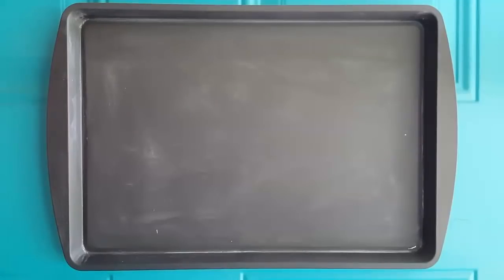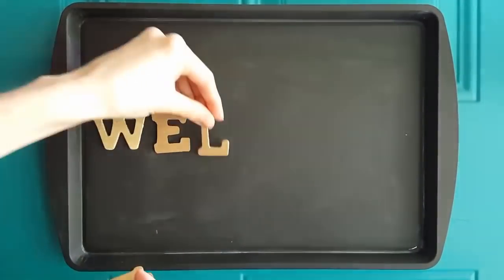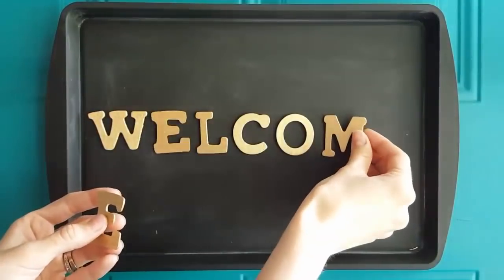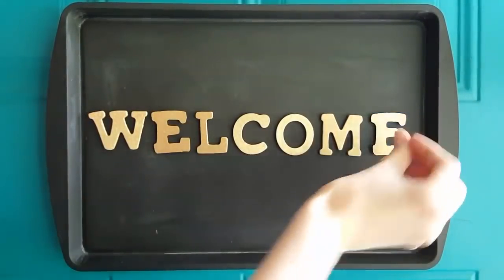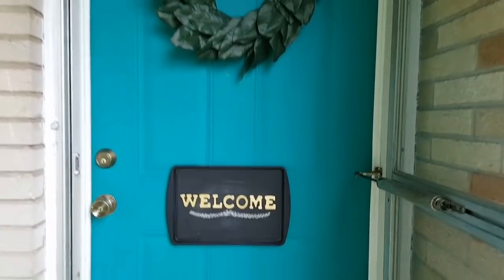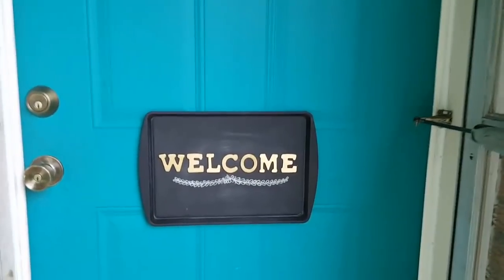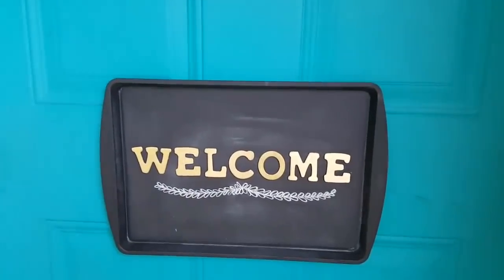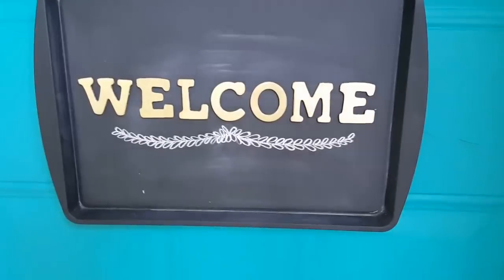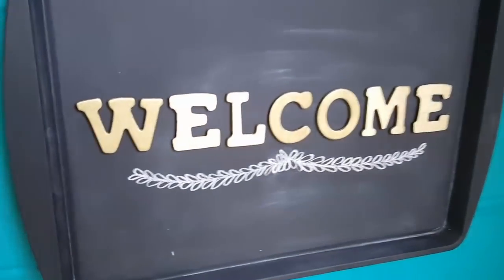This would work great as a chore list as well. You could even use one of the round metal pizza pans from Dollar Tree and spray paint it the same way just to have a different unique shape. I'm currently using mine on my front door as a decor piece, just as a welcome for those coming into my home. I really do love how versatile this piece is and I was excited with how it turned out.